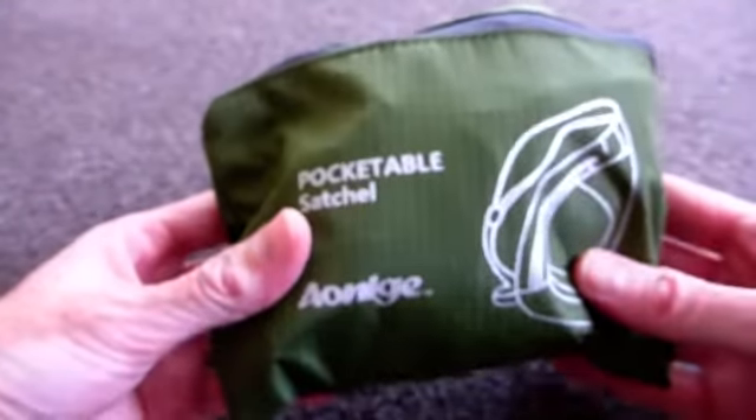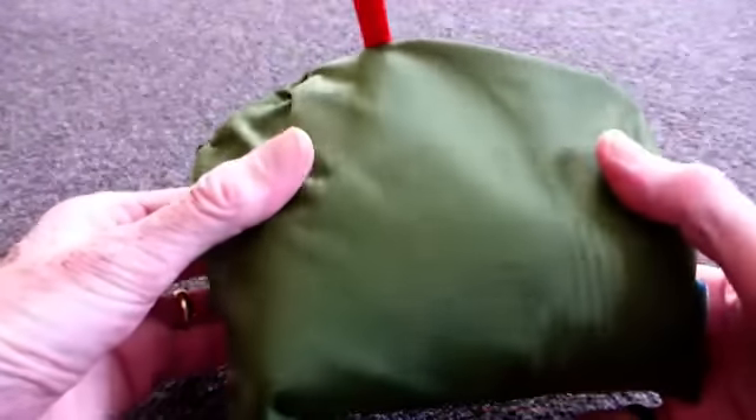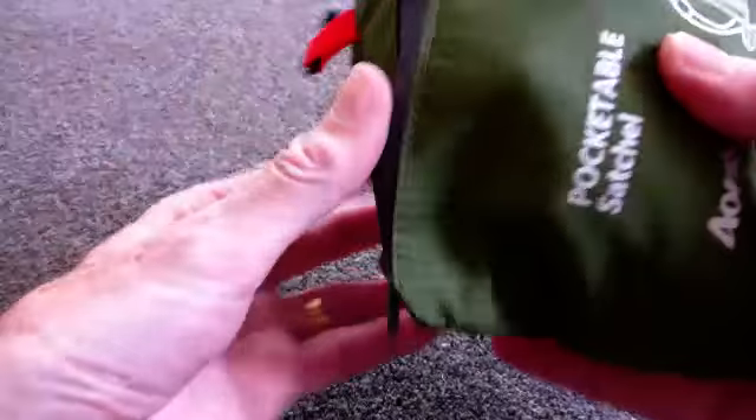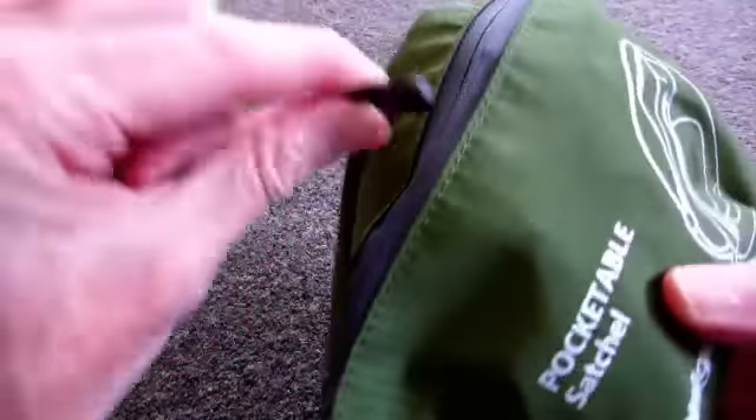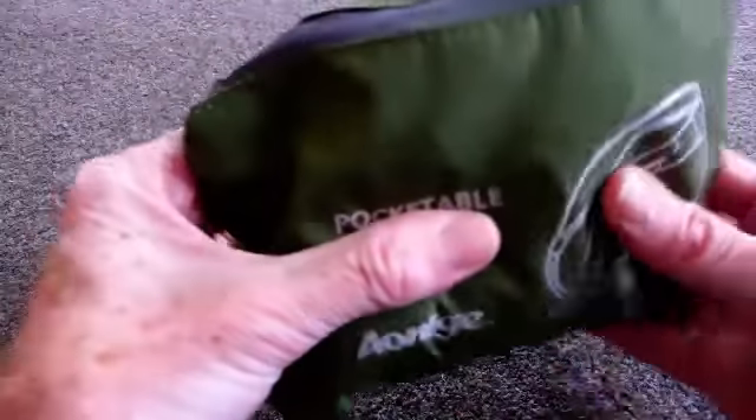This is the backpack and it folds very neatly back into its own pocket, which makes it very easy to carry and it's there when you need it. There's also a little clip on the top for fastening to a belt loop, for example.